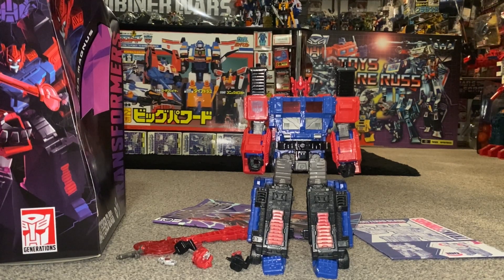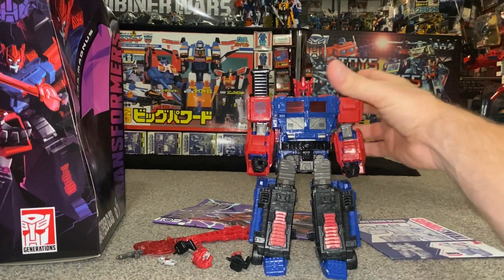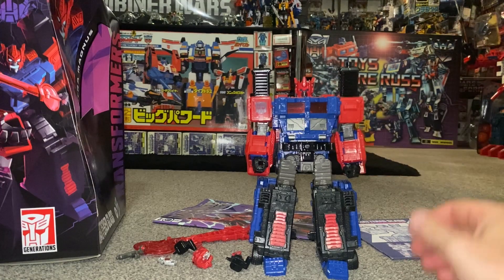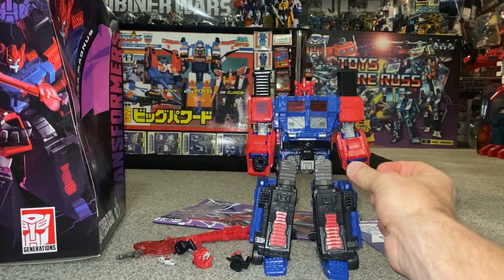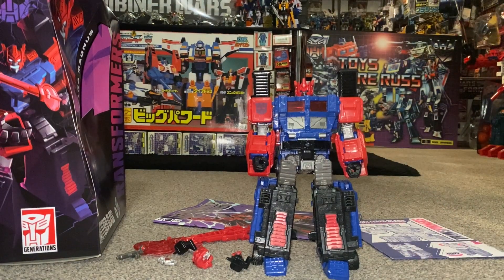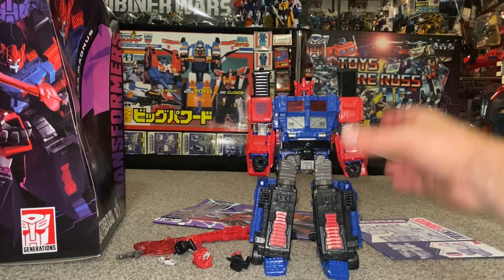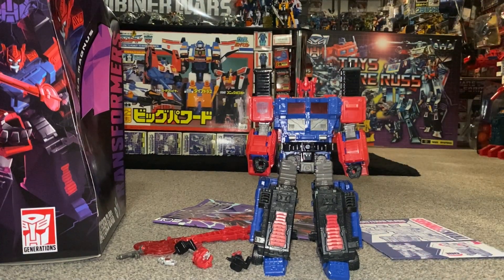Because it's quite a big figure with quite a few things to do, we're going to split this up. We're going to have a look at the cab first in both modes, then the combined truck with and without accessories, and then come back for the final time with him in robot mode — with and without accessories — and see how he pairs with other figures.